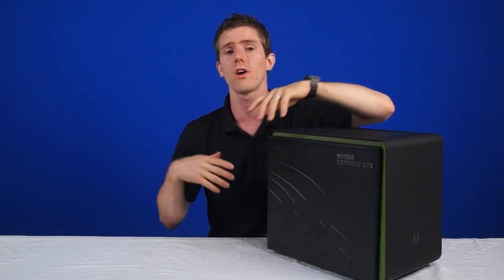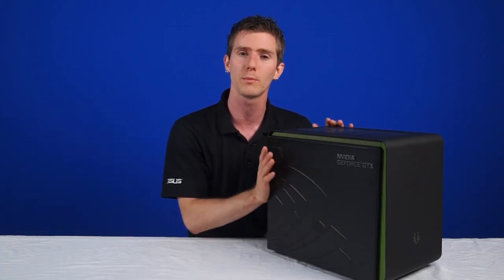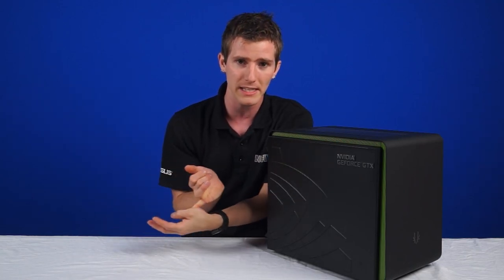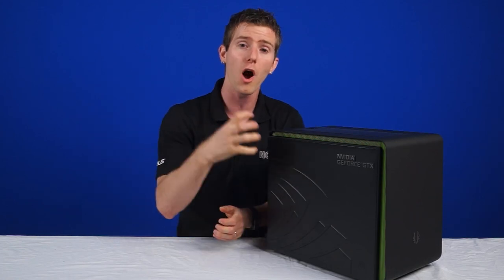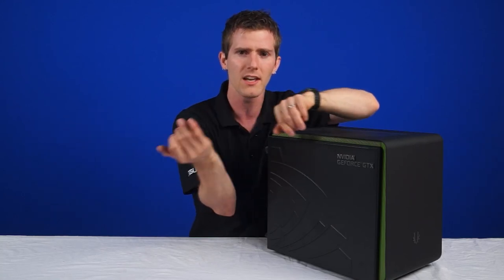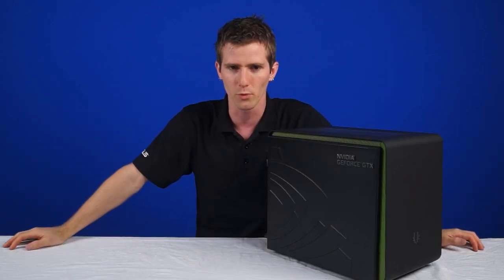We've got MSI Gaming's contribution to the whole thing: Killer networking and Audio Boost 2. These technologies are built into the motherboard, allowing it to prioritize your gaming packets over other network data coming in and out of your system, as well as deliver better overall onboard audio than traditional motherboards — featuring EMI shielding, headphone amps, high quality caps, and all of that.